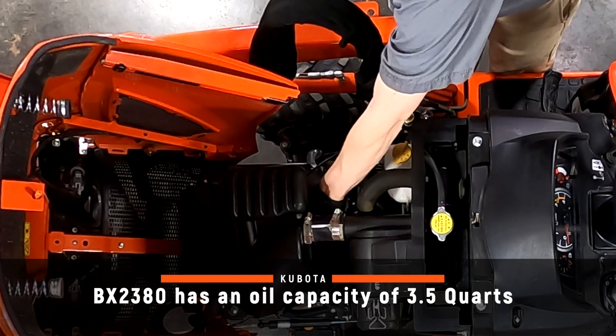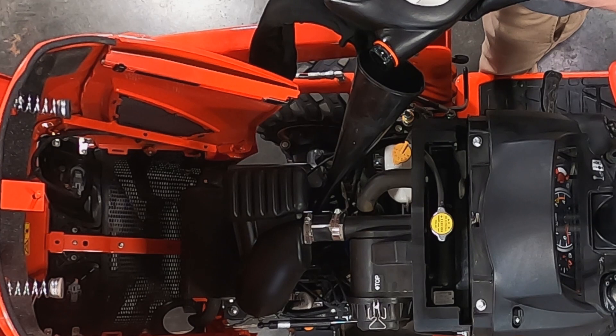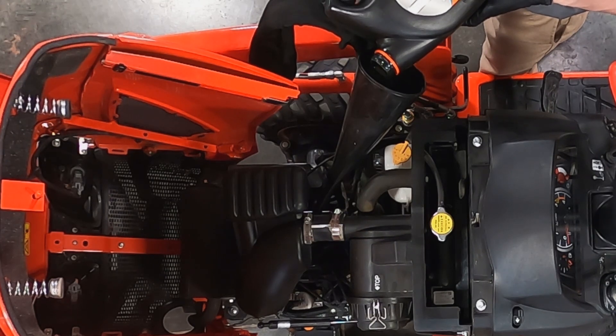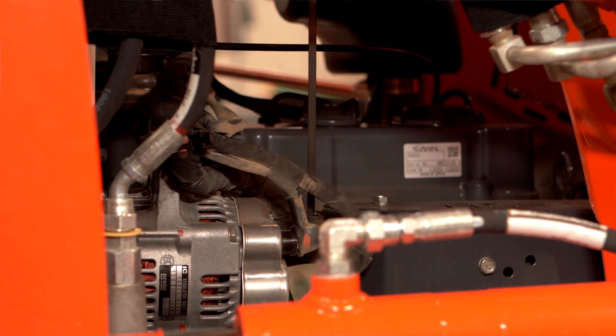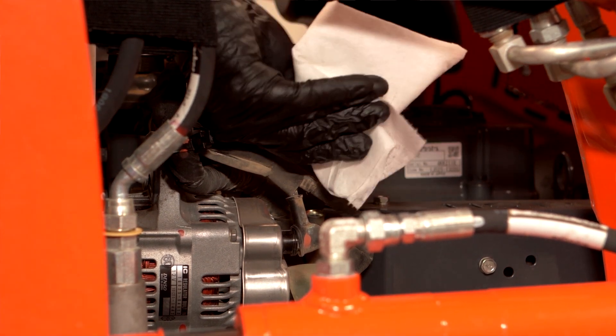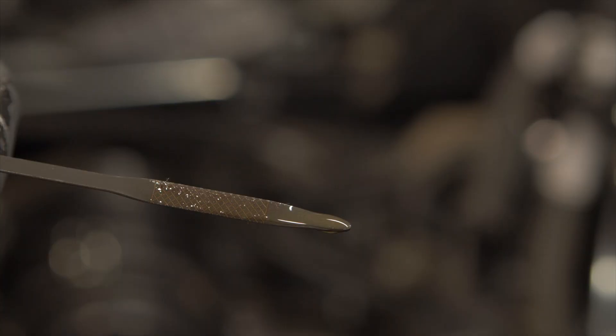Finally, fill the engine with new oil. Be sure not to overfill, as this could cause engine damage. Run the engine for a minute or so after filling, then check for leaks. Shut it off and double check the oil level with the dipstick and correct the level as necessary.